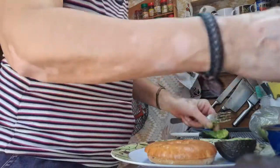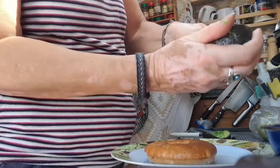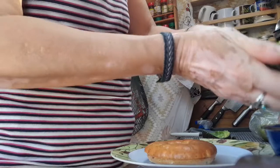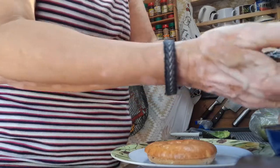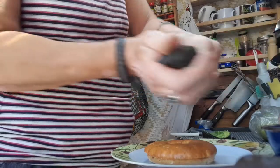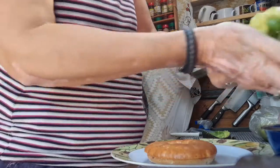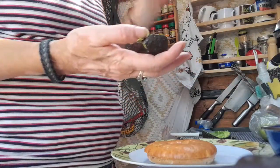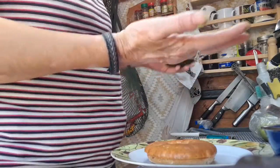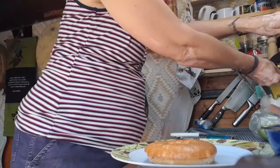I didn't really prep it — should have maybe prepped it — but anyway, this avocado isn't really ripe, so we'll just do what we can with it. For those who don't like avocados, you might not want to skip this.